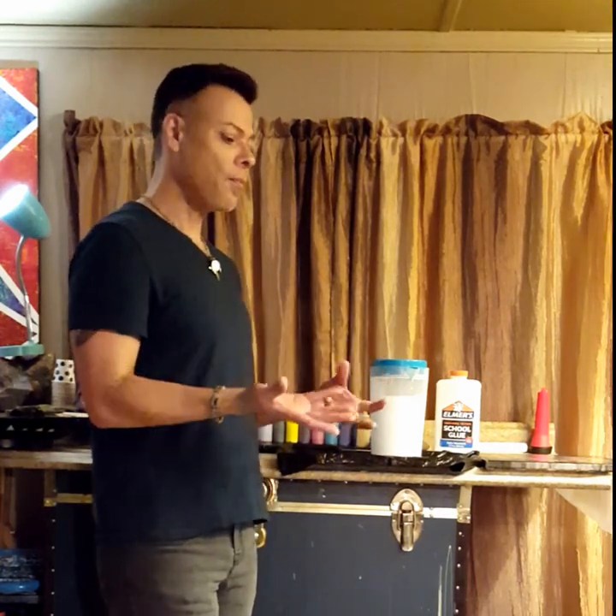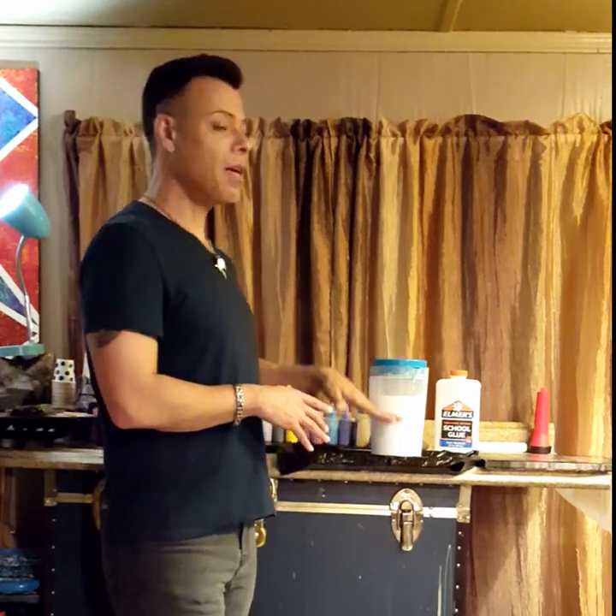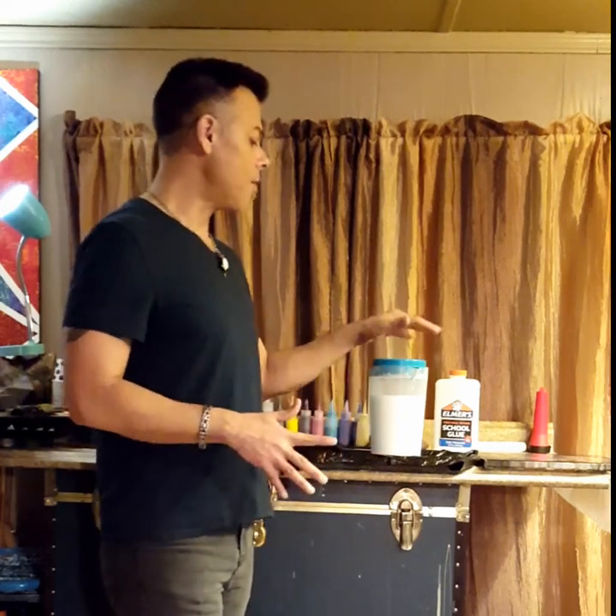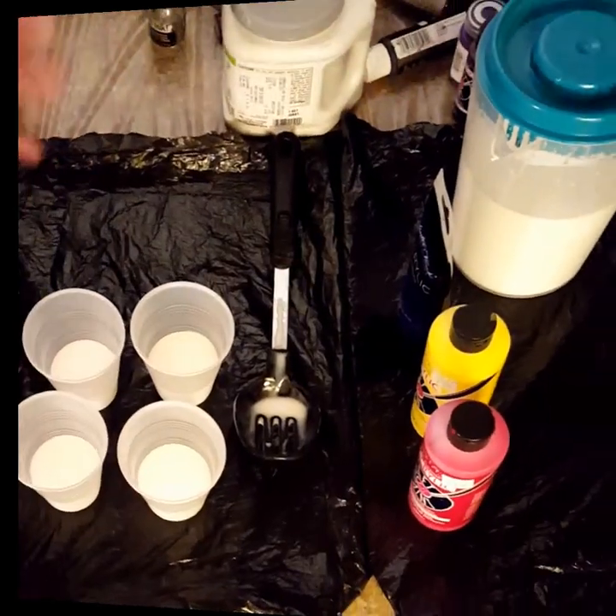This base mixture is what I call my 'slurry.' When I talk about ratios in my comments, I say one part slurry to a third part paint, or two-thirds slurry to one part paint — that's what I'm referring to. I always have it mixed up and ready to go. Some nights I'll do several paintings in a row, so I always have my slurry, cups, stir sticks, and paint ready.